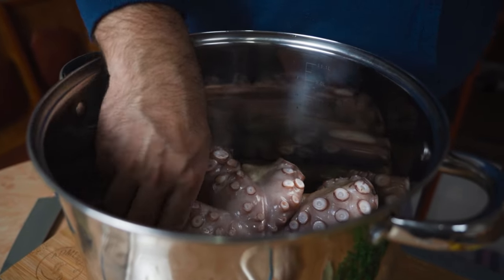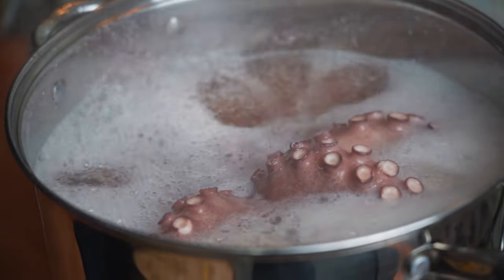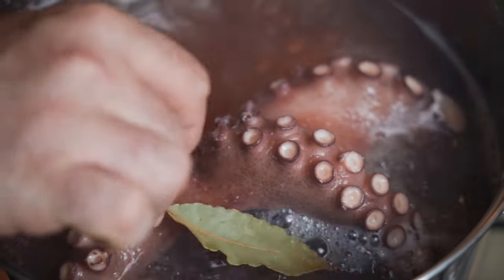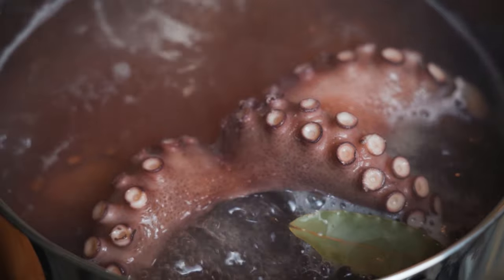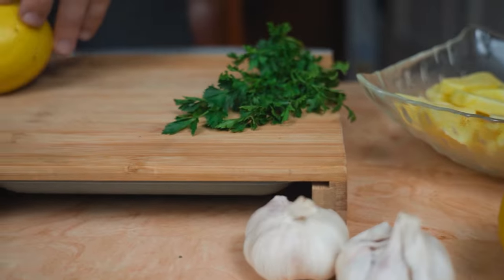First, we start by boiling it for roughly one hour. The cooking time depends on the weight of the octopus — ours is roughly 3 kilograms. We add just a bay leaf to our water, nothing else.